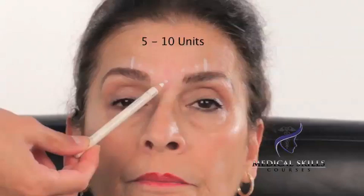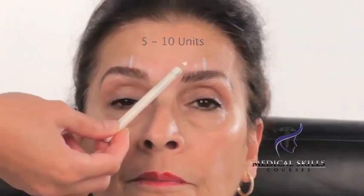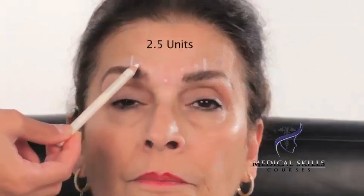In terms of the number of units to be injected into each of these points, it is at the clinician's discretion. However, the following guidelines should be taken into account: the first injection should be between five to ten units, the second and third should be five to ten units each, and each of the lateral two should be 2.5 units. In this particular case, given the muscle strength, I would put seven units at each of the three main points and 2.5 at each lateral point.